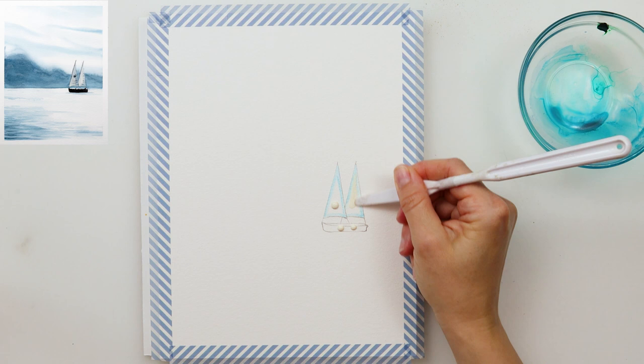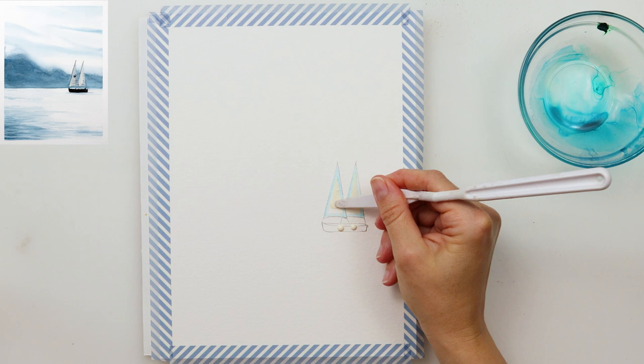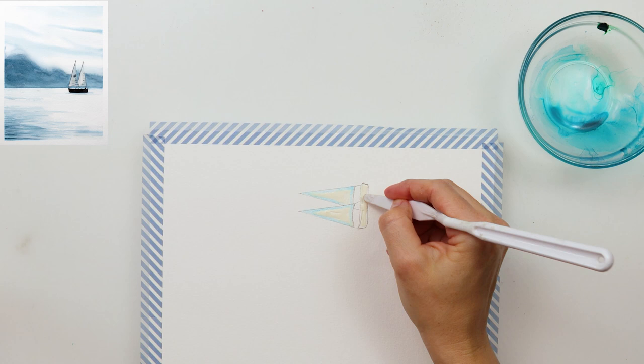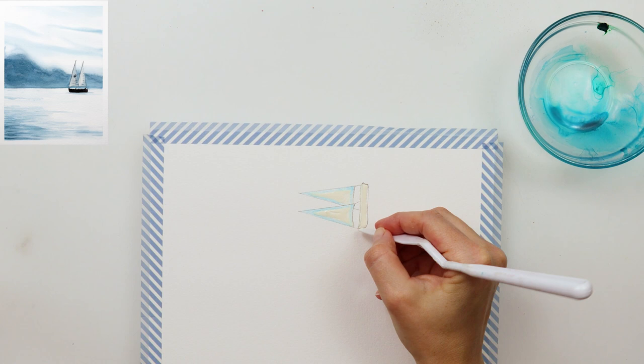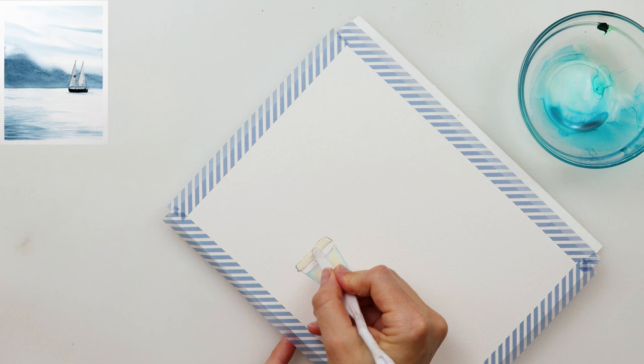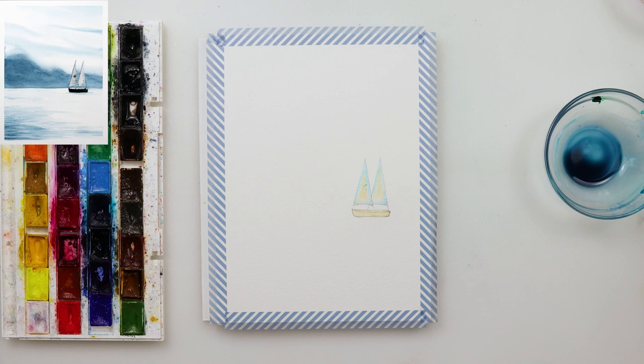I used a masking marker to paint in the borders, and then masking fluid for the middle part of the sail and also for the boat itself, using a palette knife to spread the masking fluid. I find it easier and it helps me avoid ruining my brushes. I have a video about using masking fluid, so if you want to know more I'll put the link in the description box.